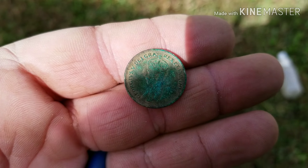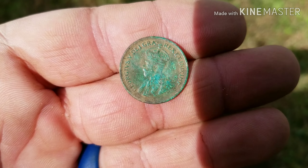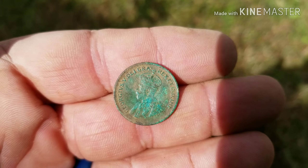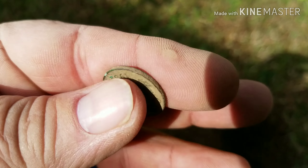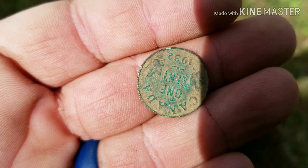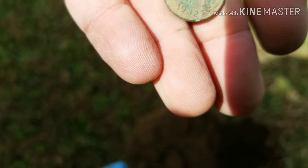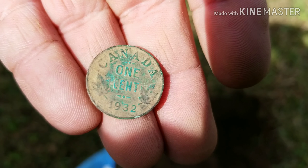Back with the cleanup. I was wrong — it's a 1932 Canadian one cent. Well, it's off to a start. Out with the next target.